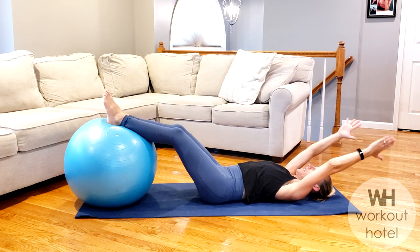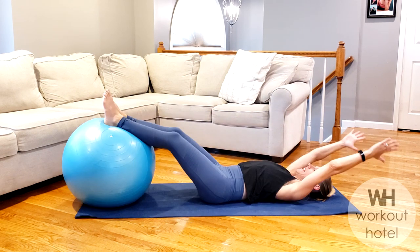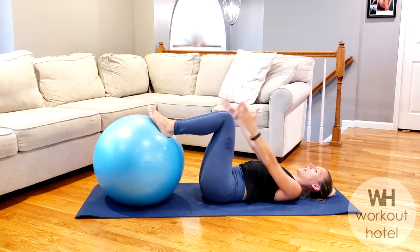Let's go two more — we're going to change this. Inhale away, and exhale return. One more here. Inhale away, and exhale to return.